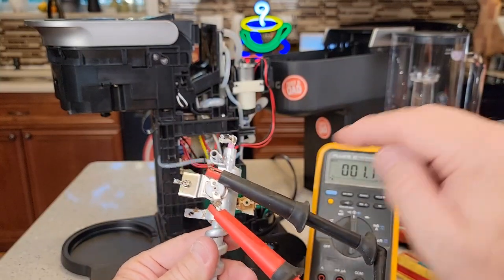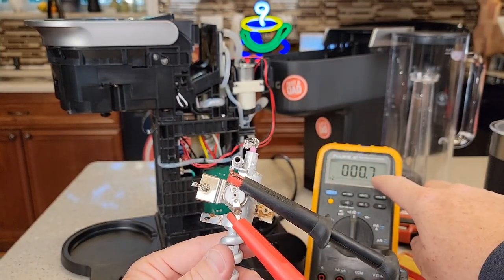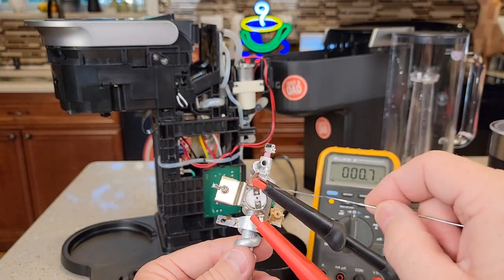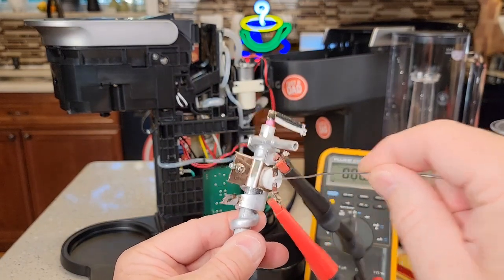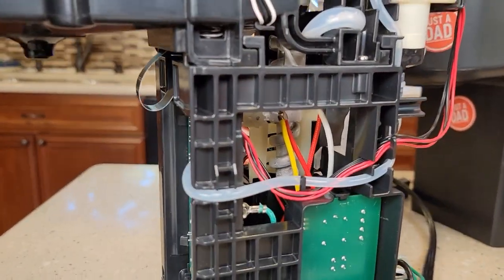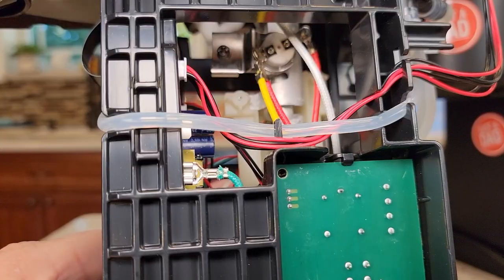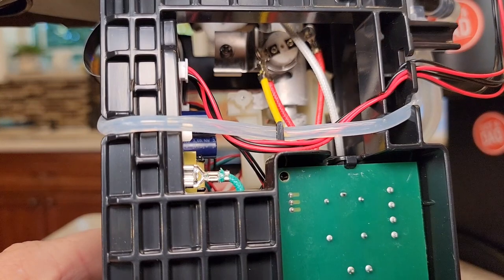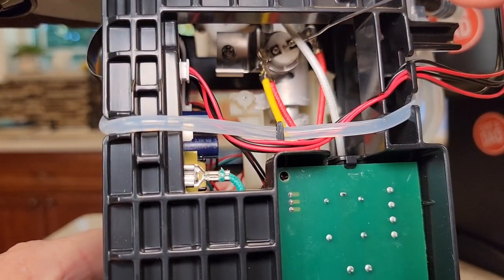Now you can check yours — get an ohm meter and check for ohms between here and here. You should have zero continuity. Then you can watch as you reset. I've got continuity on mine; I've reset this one already. But when you press that button in the middle, you'll get continuity again. So let's look on the right hand side of the coffee maker. If we look down in there, there's that thermostat right there. So if you get yourself a really long paper clip and stick it in there, you can reset that thermostat right there in the middle.